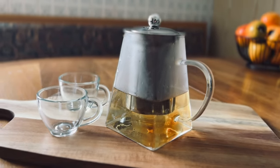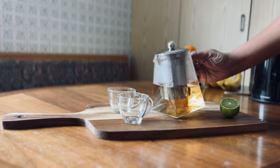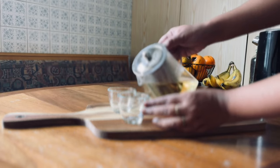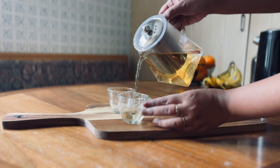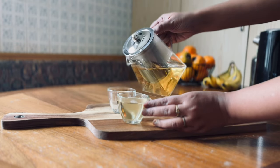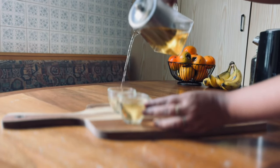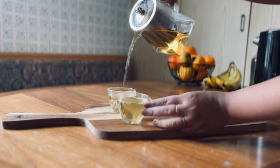The teapot looks really cool with a dash of golden yellow colour, right? The 700 ml teapot serves 3 to 4 people. Now I am pouring in the Earl Grey lemon tea. This tea can be taken during your midday break and also as an evening refreshment.